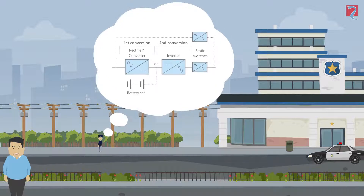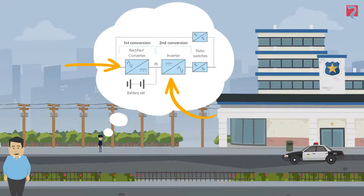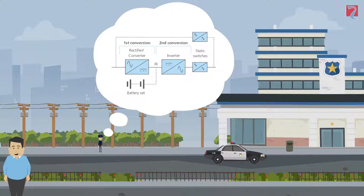Let's think back to how an online UPS works. In online mode the load is continuously powered by the inverter which is in turn being powered by the rectifier. In this mode the output voltage and frequency is detached from the input supply, therefore it is protected from any mainsborne disturbances. In other words, the bad stuff that goes in never comes out. This mode provides the most protection for the load.